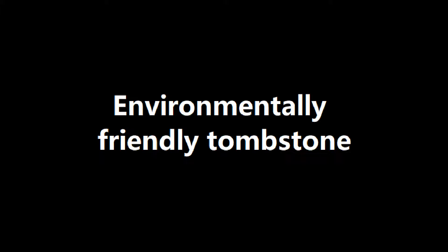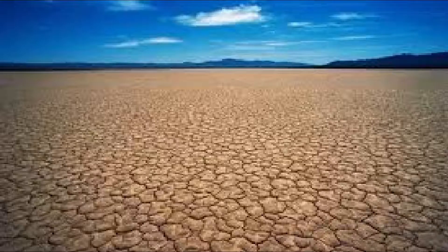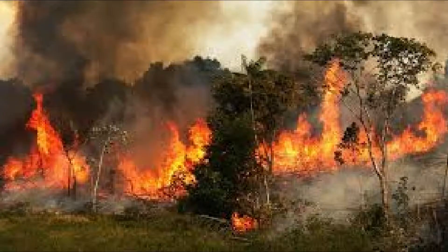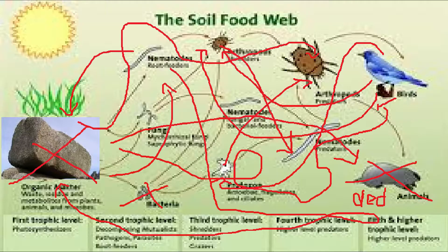Tip 3: Environmentally Friendly Tombstone. Most people don't know this but most tombstones are extremely damaging to the environment. Rows and rows of tombstones take up space from previous nature slash barren wasteland as more and more land is cleared to build cemeteries. This could be catastrophic to the ecosystem. Removing stones from nature to construct tombstones can also cause population decrease in rock digesting organisms, damaging the food web.